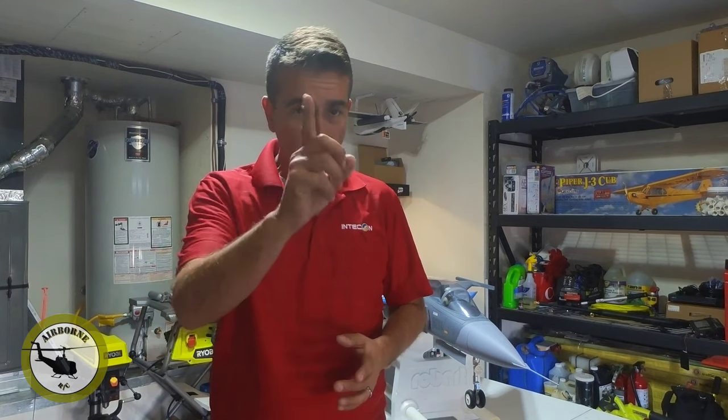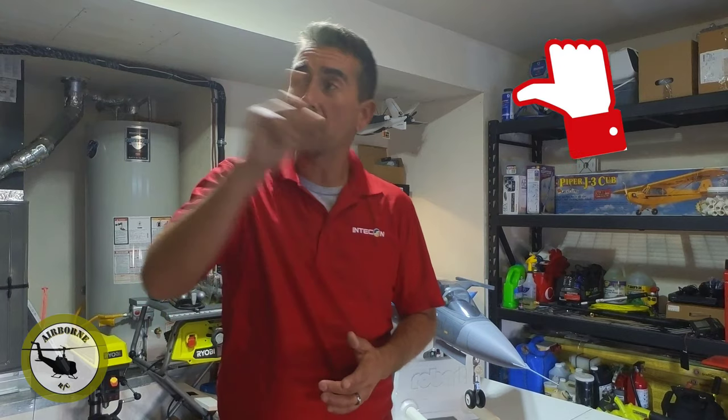Hey y'all, Nunes here. Welcome back to Nunes Airborne RC. And if it's your first time here, smash that like and subscribe button so you can get notified for future content. And if you're a long time viewer and subscriber, welcome back to the hangar, y'all.